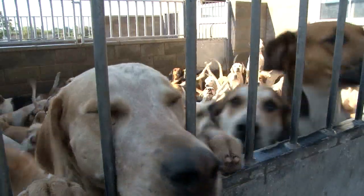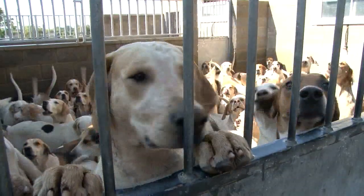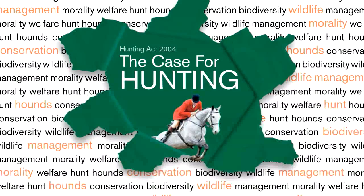The Countryside Alliance has published The Case for Hunting. Four years ago it produced The Case for Repeal, but had not until now produced a single concise document on the positives for hunting. It has now filled the gap. Download it from countrysidealliance.org.